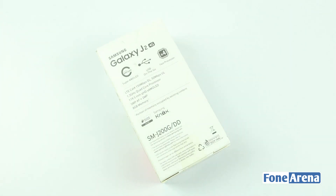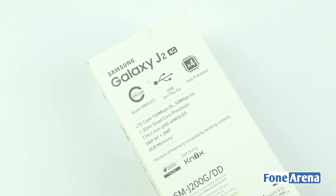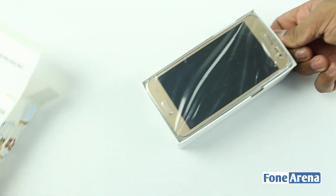At the back side we have the specifications like Super AMOLED display, USB OTG support, quad-core Exynos 3475 processor, LTE support, 5MP camera, and 8GB onboard storage. So let's go ahead and open the box now.